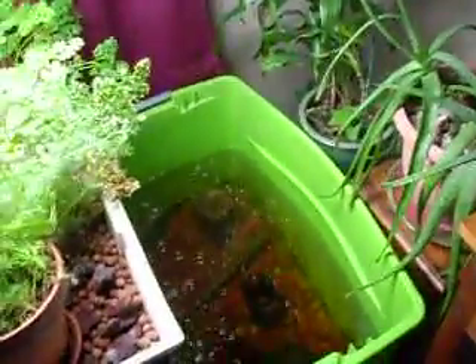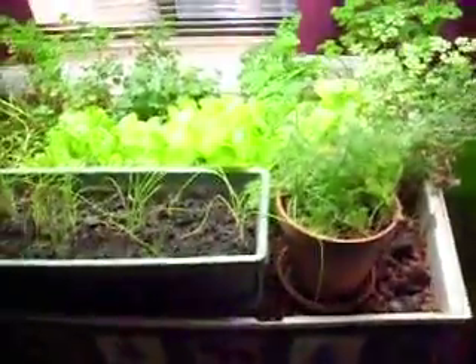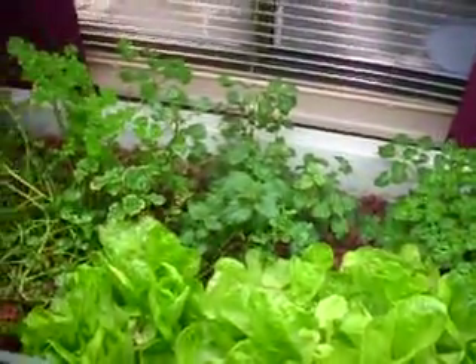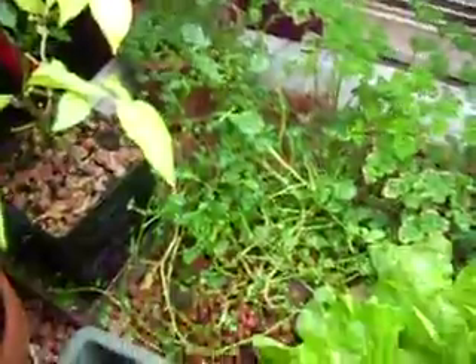I'm going to show you how to check the pH levels of the water in your hydroponic or aquaponic system. We have an aquaponic system going here with a couple of fish and some plants. We've got some lettuce and parsley, some lemon balm, some more parsley, some watercress.